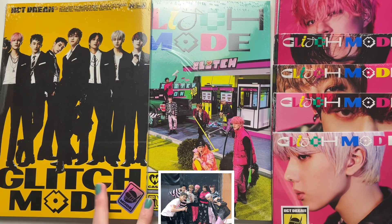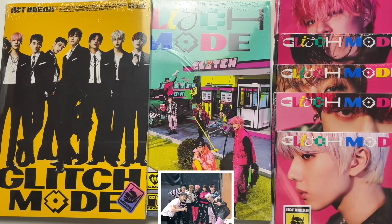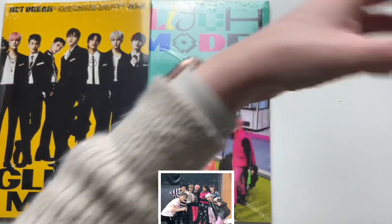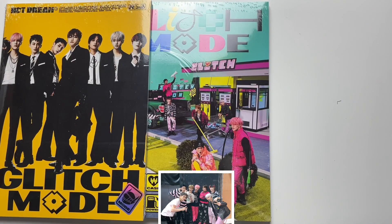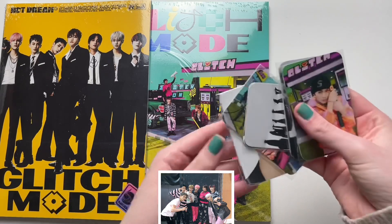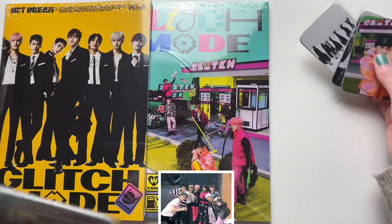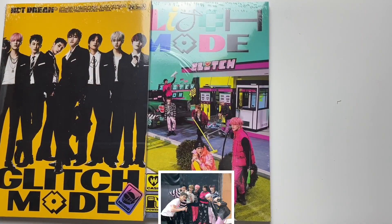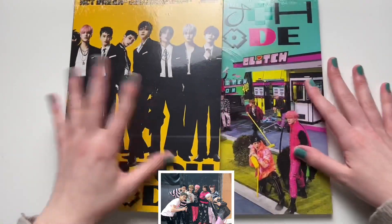The names for the photobook versions are Scratch and Glitch, and then these are obviously the individual members' digipack versions. So let's go through the photobook version first. I do have some freebies — I don't know if I want to show them. Lately I've been not really showing the freebies, but we'll just show them like this. We don't need to go through them.